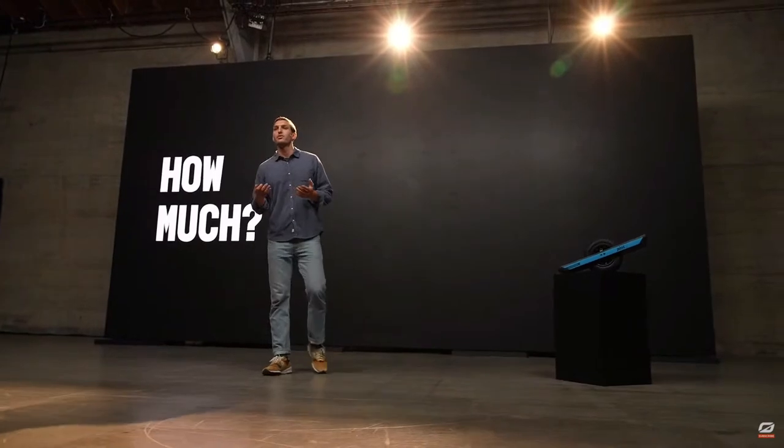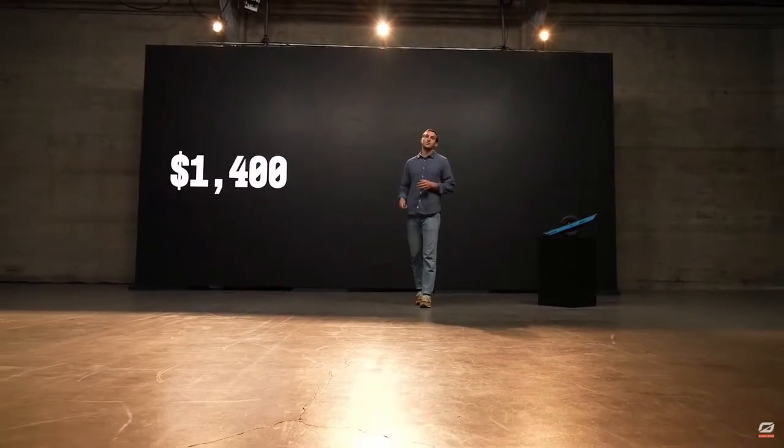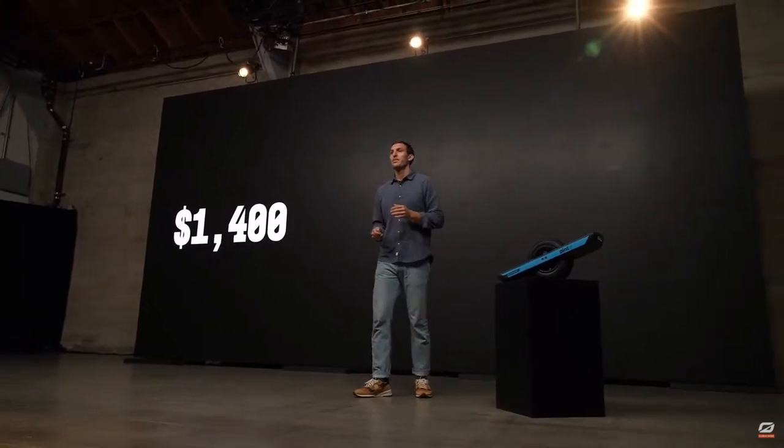Now you're probably wondering, how much is it? I'm happy to report that the OneWheel Pint X checks in at $1,400. You're getting the specs of the OneWheel Plus XR, but at $1,400 in the size of a Pint. It's really a Goldilocks board. And if you want, you can finance it — we have Klarna options available on our website. As low as $78 per month. And I always say, if you're not having $78 of fun per month, that's your fault, not ours.